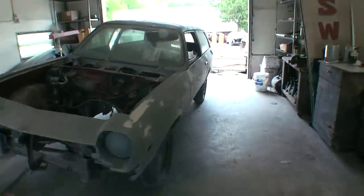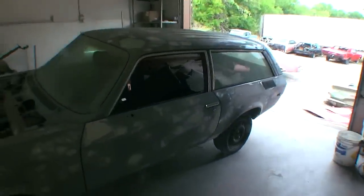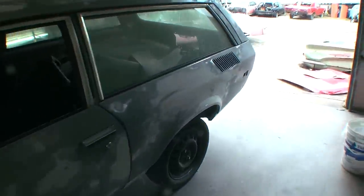Here's the car we're talking about — it's a 1976 Vega. As you can see, I've done all the bodywork, and under the bodywork you can see the car has some epoxy primer on it.